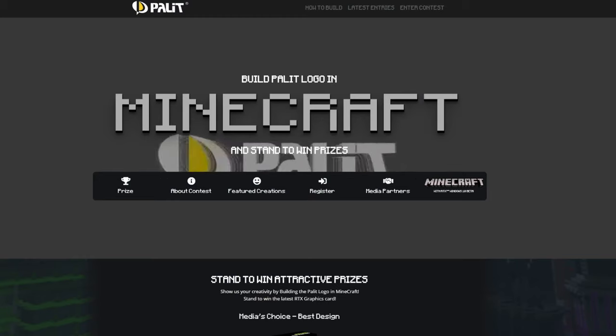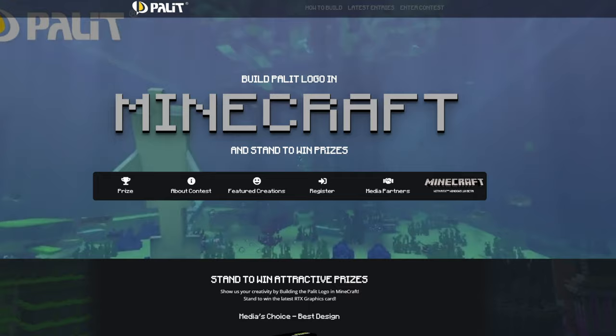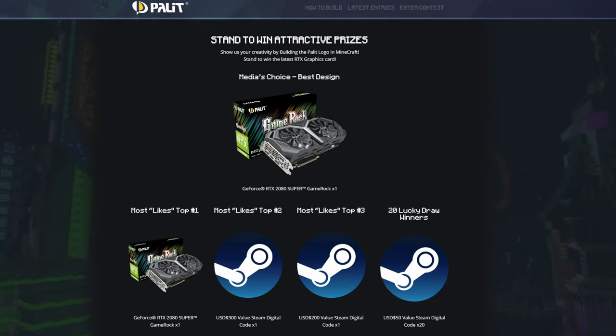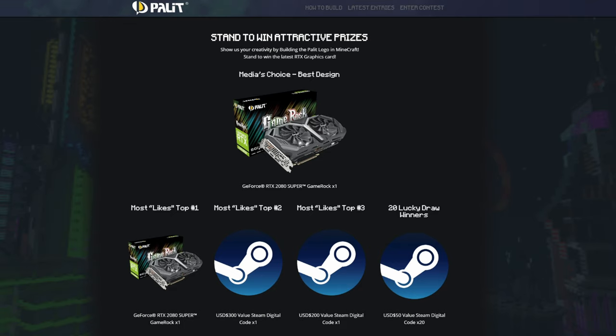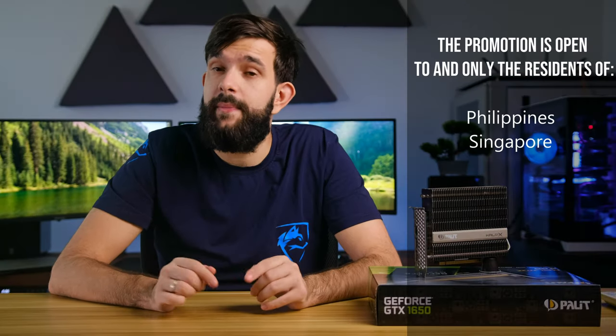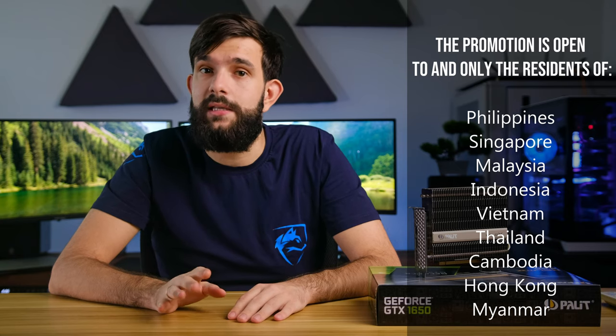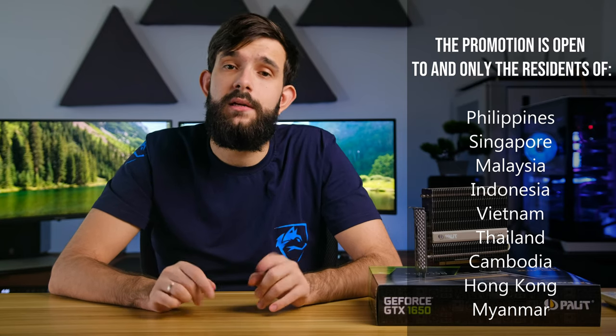By the way, Palit Singapore has a competition on designing a Palit logo in Minecraft. It is live right now and until the end of June, so if you're quick and really good at this, you might be able to win really cool prizes — top of them is the RTX 2080 Super. We'll leave the details in the description below. Anyway, let's jump back into the review and see what you get for your money.